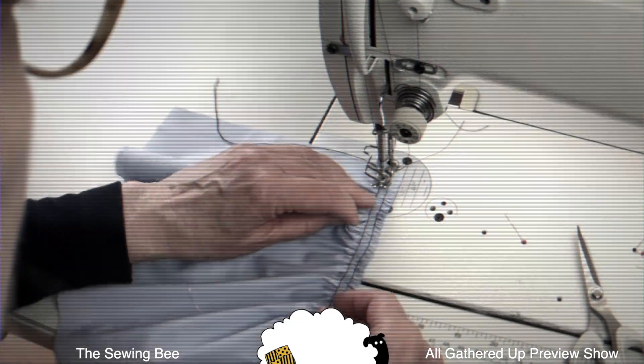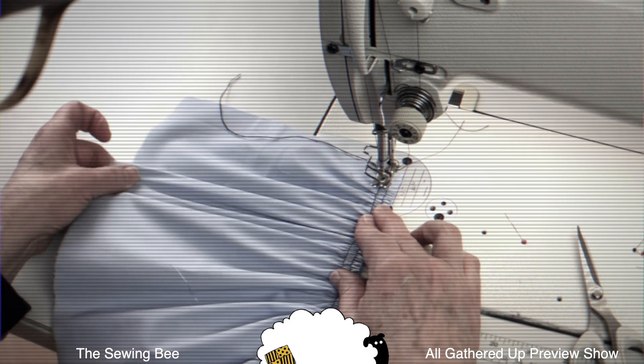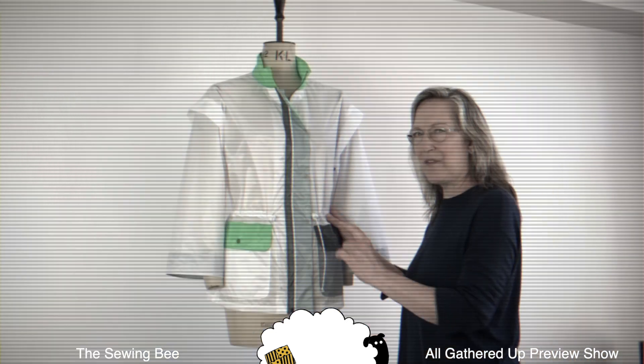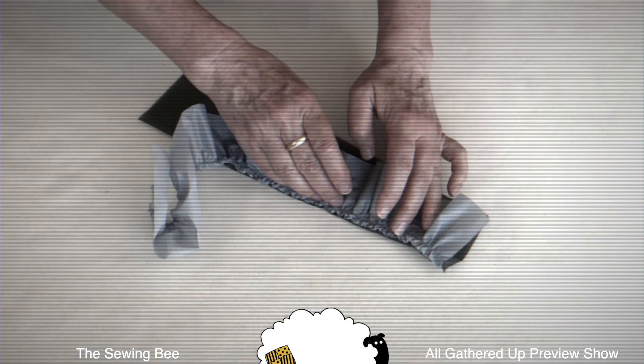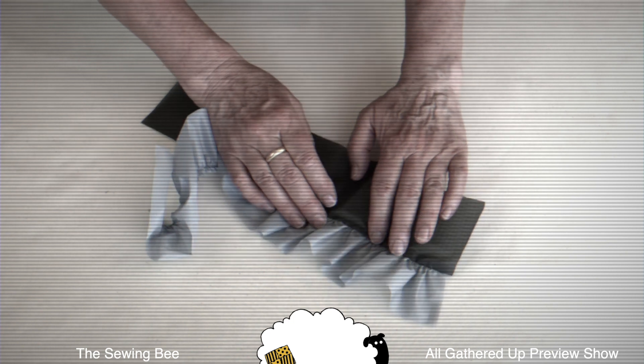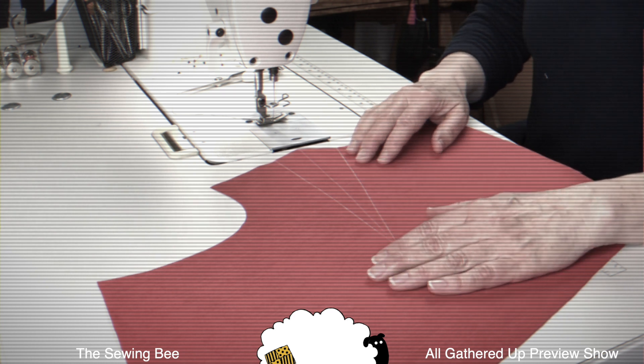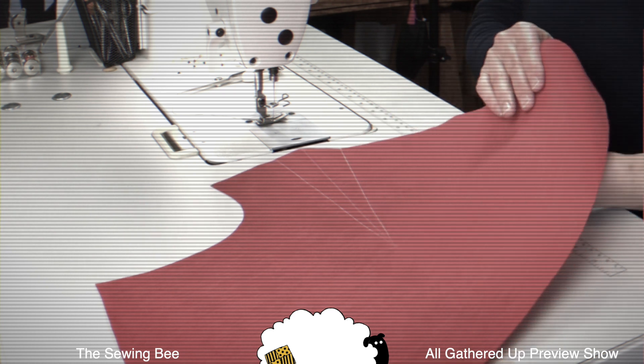We're going to be sewing this about a thread's width, very close to that seam allowance. That will be pressed down. Next to straight seams, darts are the most basic structural element of sewing.